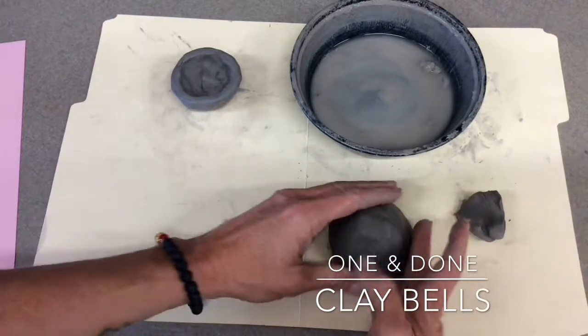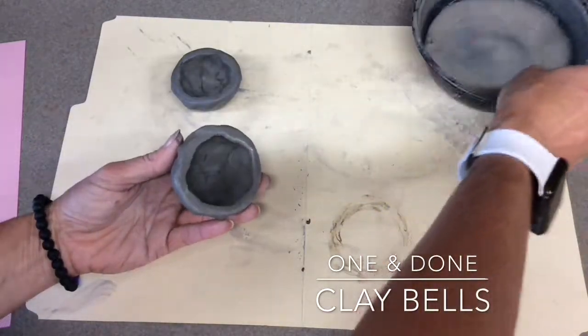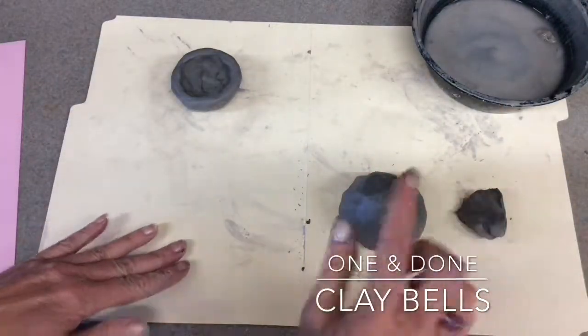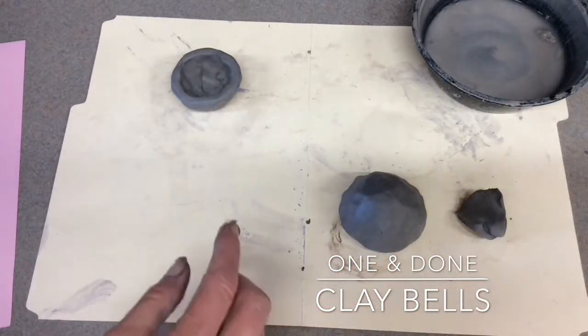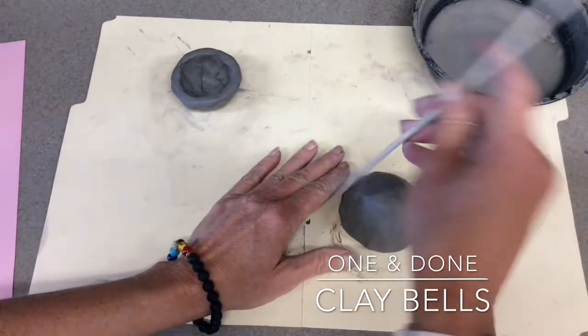This is the form — this is the outside of what the bell would become. The next thing, the most important part that you have to have, is a place to put the beads. You're all going to be rolling and making a ball, but you won't necessarily get your own.